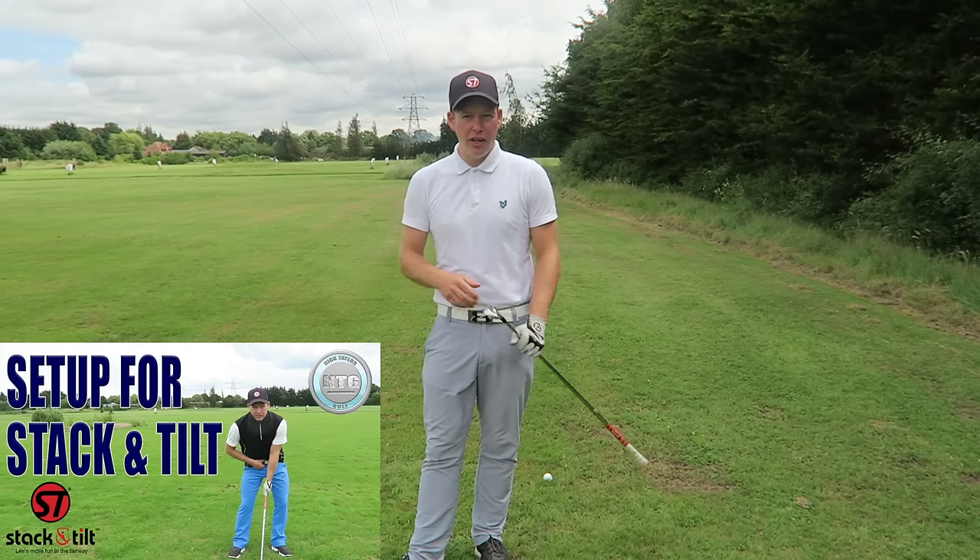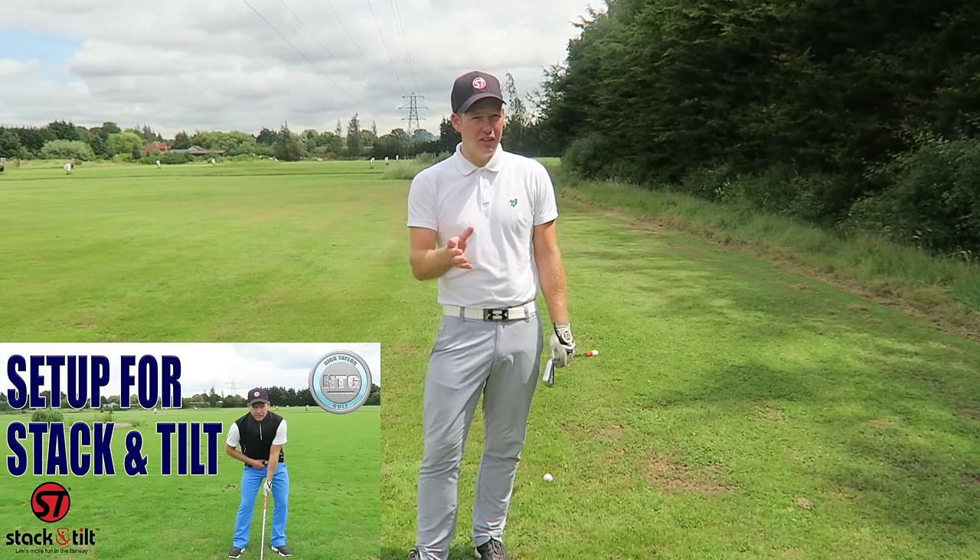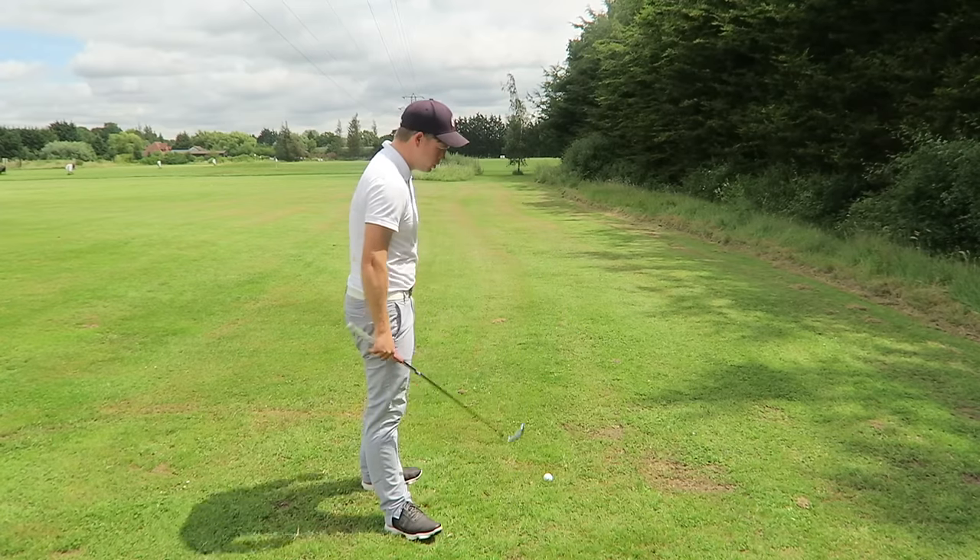Golfers, if you haven't seen the video on the set-up for stack and tilt, I suggest you do that because there are some details there which are really important.